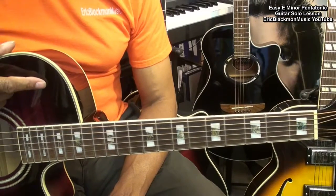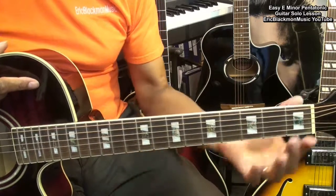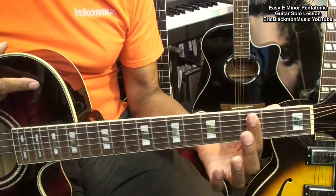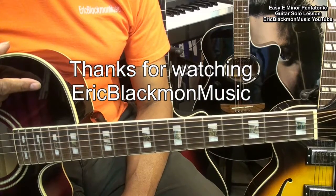Well, alright, there are some easy tricks that you can try using the E minor pentatonic scale in the first three frets of the guitar. Thanks for stopping by, and have a great day.